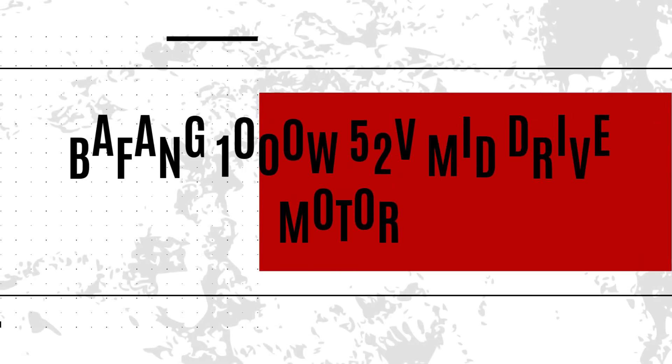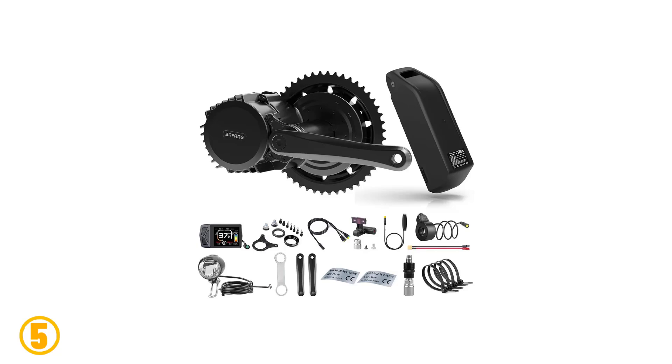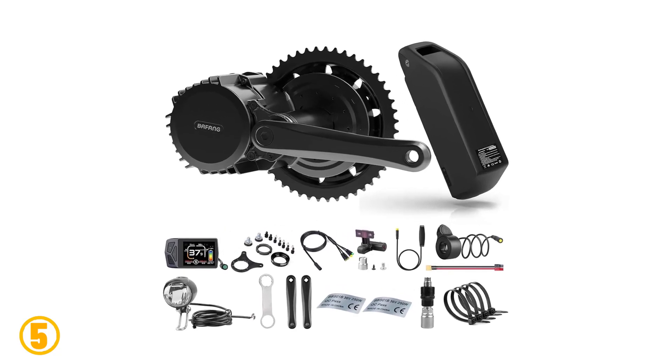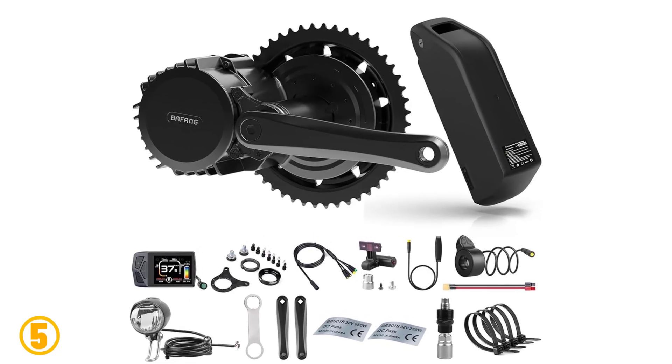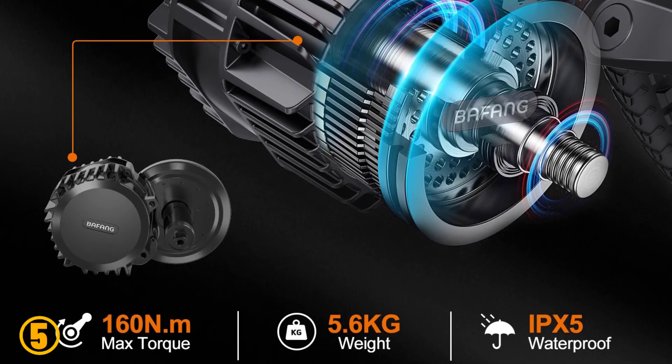Number 5 is the Bafang Mid-Drive Motor. Specifications: Brand name: Bafang. Mounting position: mid-drive. Motor type: side hung motor. Design: brushless. Wattage: 501–1000W. Voltage: 52 volts. Origin: mainland China.